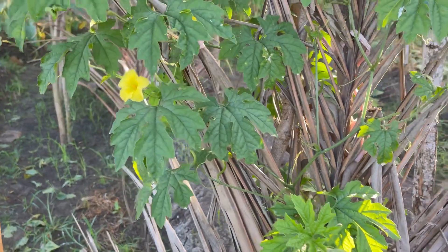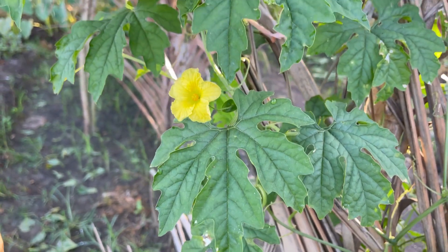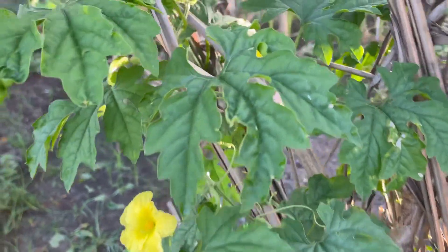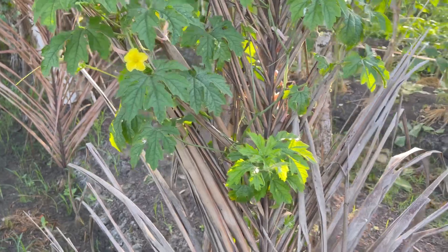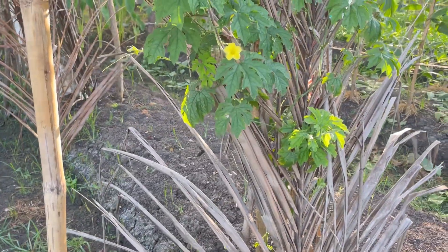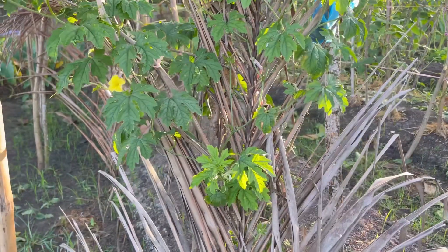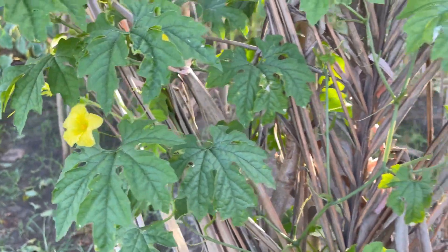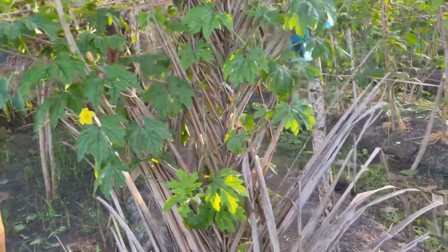Look at our bitter gourd. I can see one — I think this will be the start. One flower, two flowers. Actually, we planted several seedlings here for the bitter gourd, but only four successfully grew until this point. Maybe this is just enough for personal consumption.